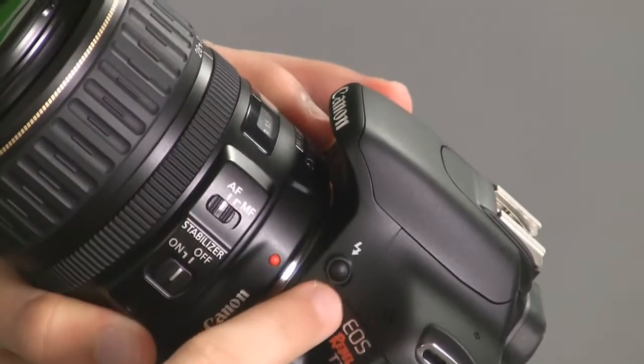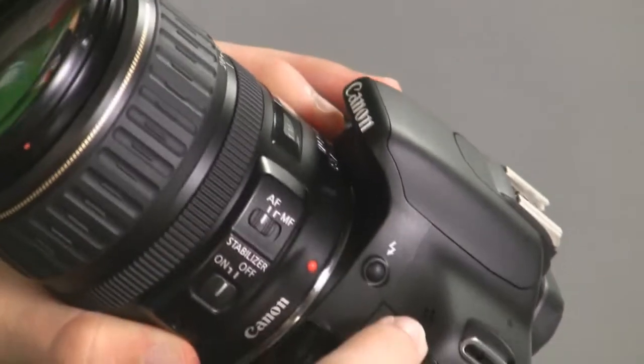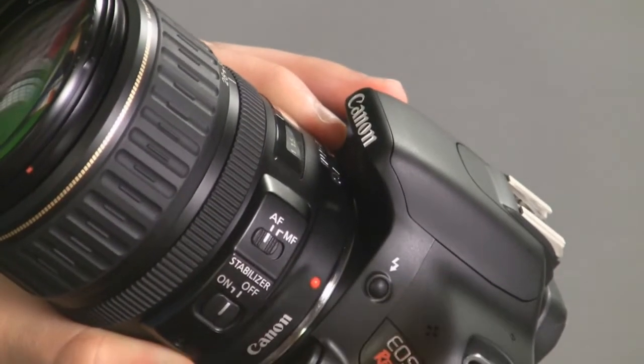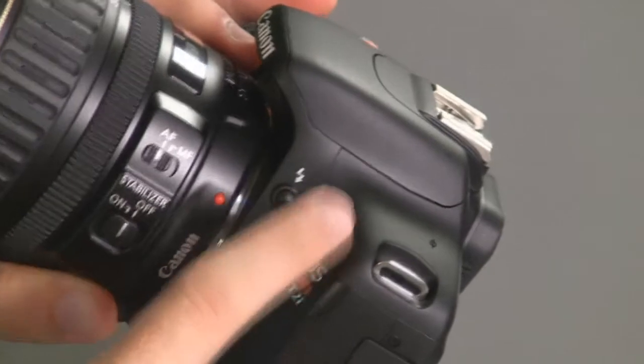The next thing is the mic, right above your EOS Rebel T2i display. You can see three or four little dots there — that's actually the microphone. Don't cover that up whenever you're shooting in movie mode, because you want to be able to use it.